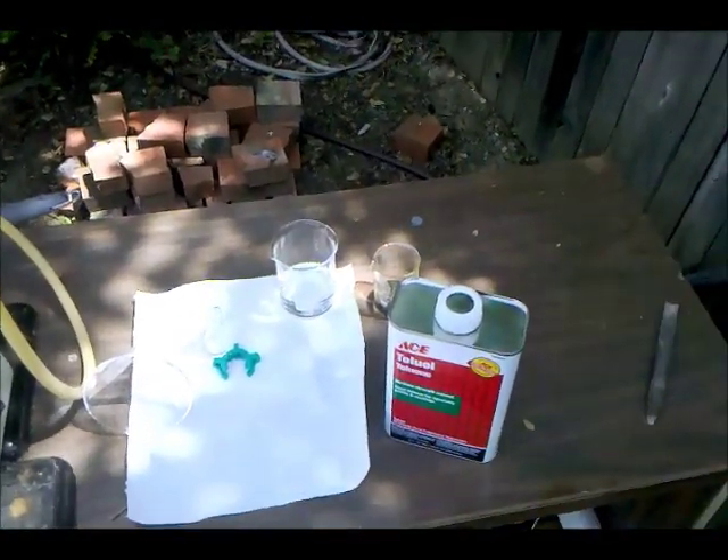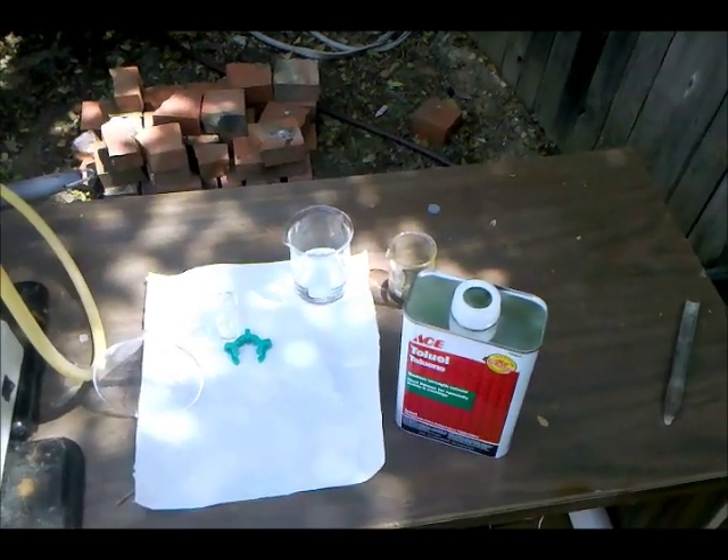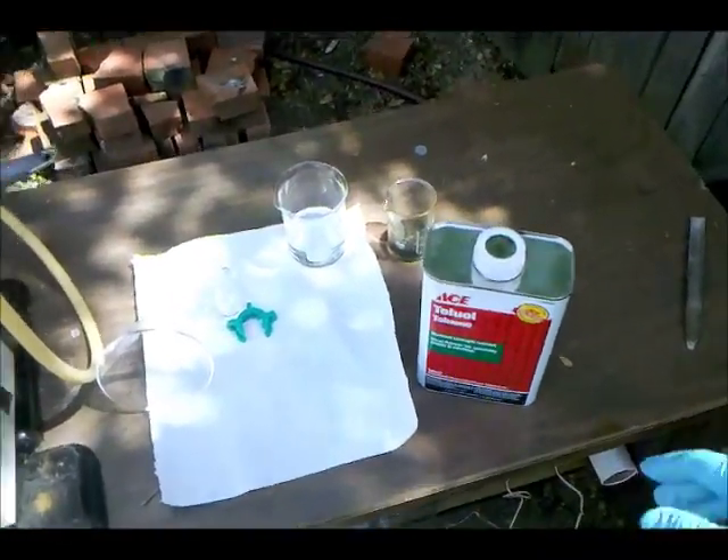To do that, just distill your toluene, discard everything that comes over below 110 degrees Celsius, and then take everything that comes over at 110 degrees Celsius, because that's about the boiling point of toluene.